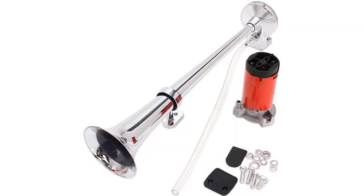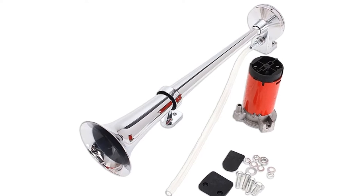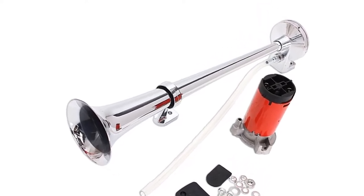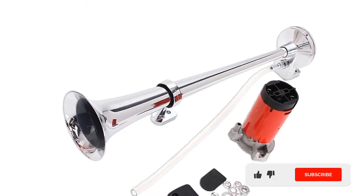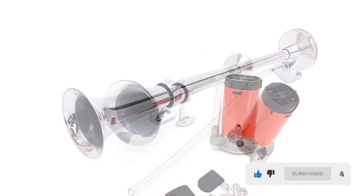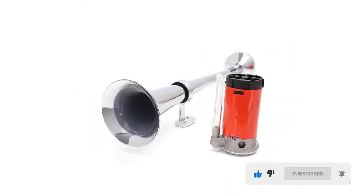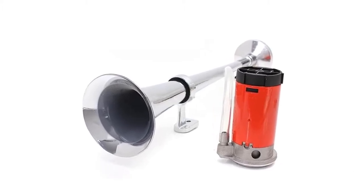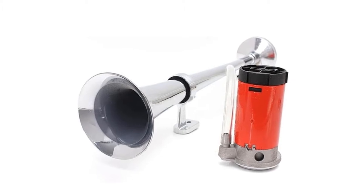The air horn catches everyone's attention with its 150 decibels noise level. It keeps reckless drivers away and alerts pedestrians to be careful. However, because of its powerful sound production, it should be used with caution. The only downside is that the horn produces a squeak in cold weather since it's mounted outside.